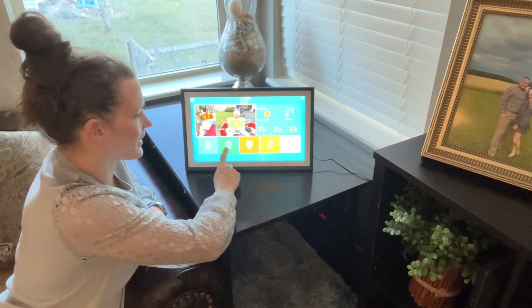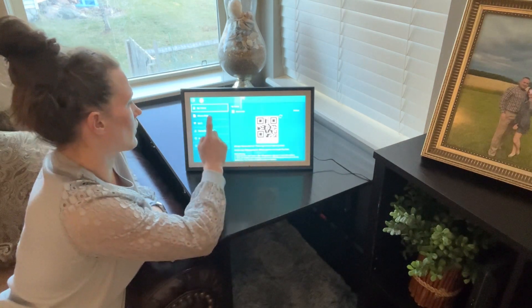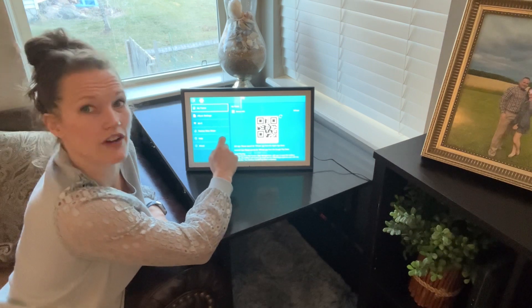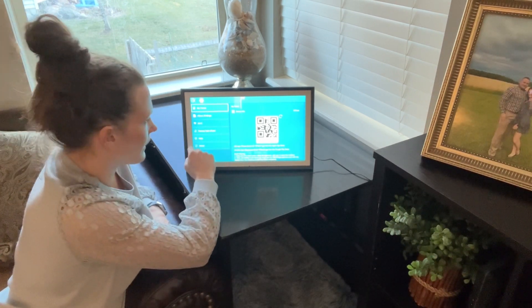You can set an alarm, set the clock, go to videos, play music, and access settings. You can look at album settings, change the Wi-Fi, reset everything if you need to, and go from there.